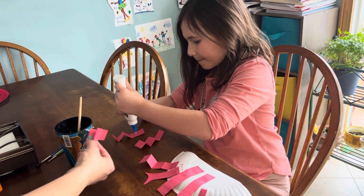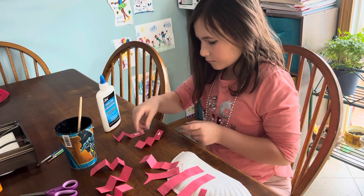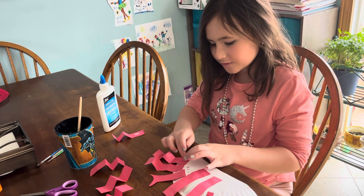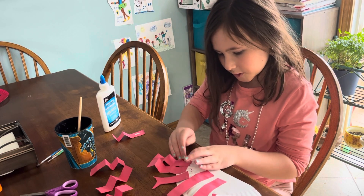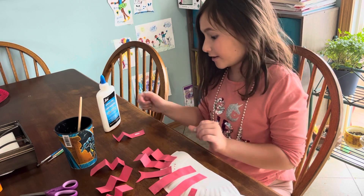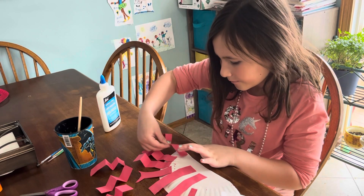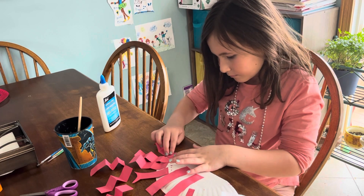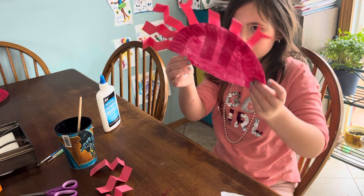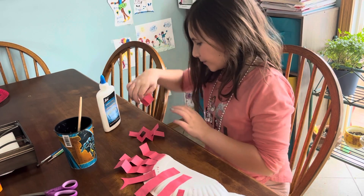It's not going to dry yet. Look at those cute little legs! As it dries it'll stick more — yeah, hopefully. There — there's three little legs.